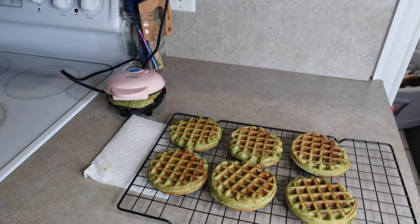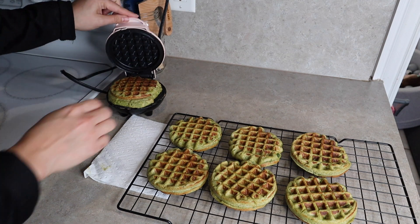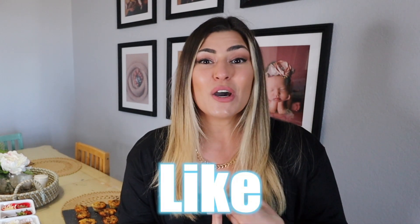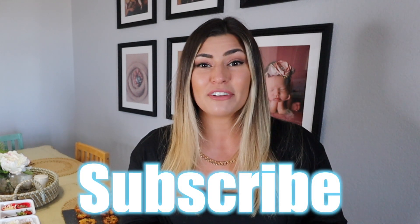My waffles are done — don't they look so good? They're so hearty and really filling. Luxie had one for breakfast this morning and ate the entire thing — I just cut it into little handheld bites and put some sugar-free syrup on the side and she absolutely loved them. Thank you so much for watching today's video! If you liked it please give it a thumbs up — it really helps support my channel. Comment below which recipe you'd like to try, and subscribe with the bell notification on. Hope you have an awesome day!